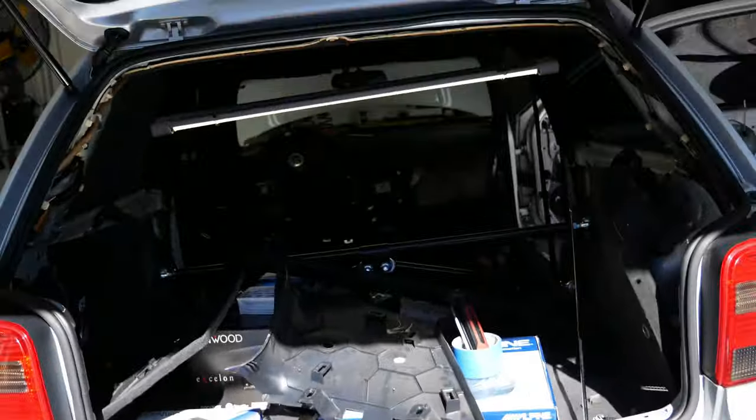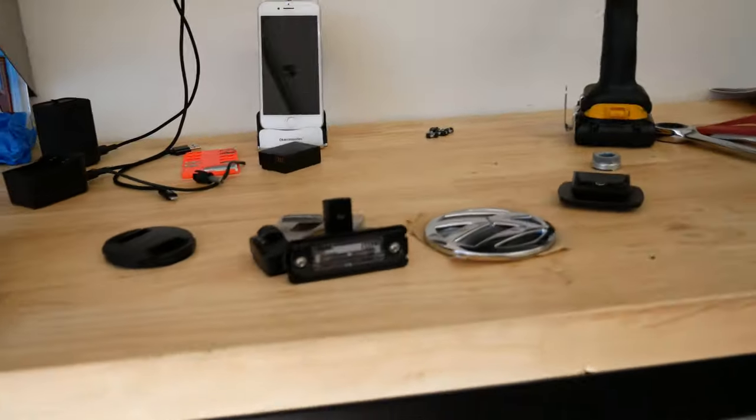It's the next day and it's a beautiful day. I'm going to leave the headliner area taken apart for now because when I do the sound system I don't want to have to remove all this again. Let's jump on to the next project.